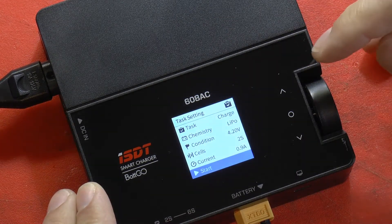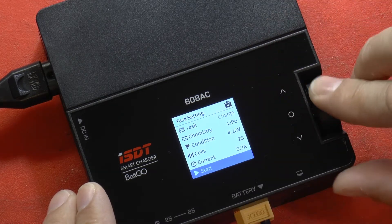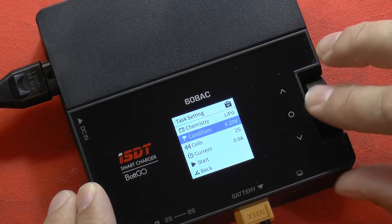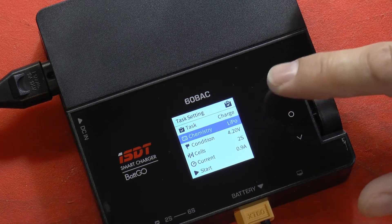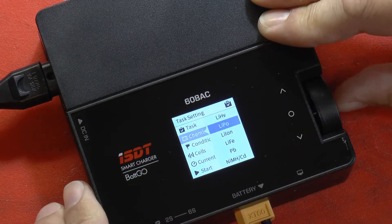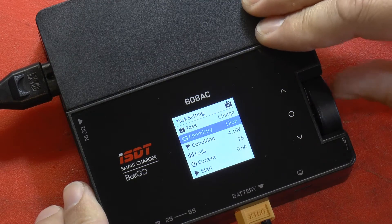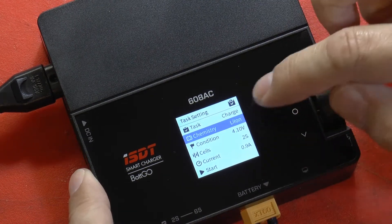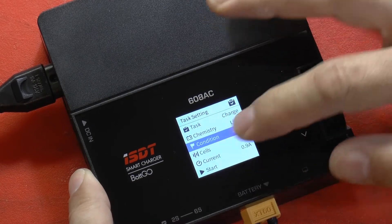To get things started, press the dial on the right-hand side. It asks you what you're going to be doing — our task here is to charge, so we scroll up and select charge. The chemistry of this pack is not a LiPo, it's lithium-ion, so we push that and then select lithium-ion.